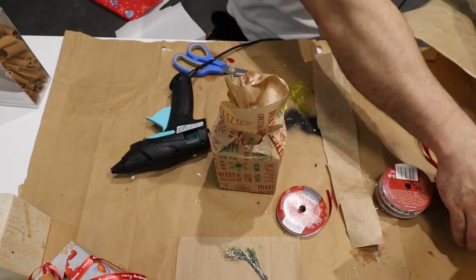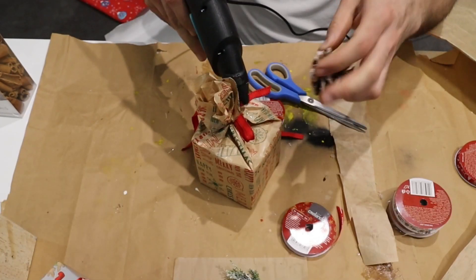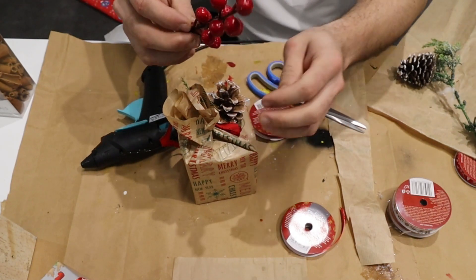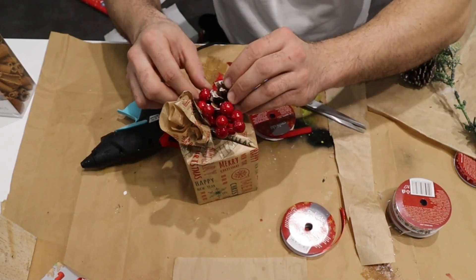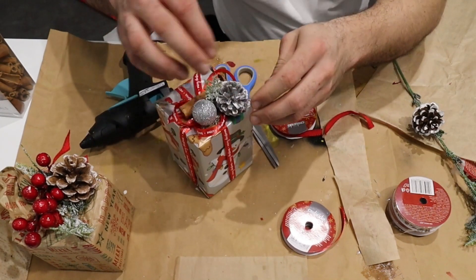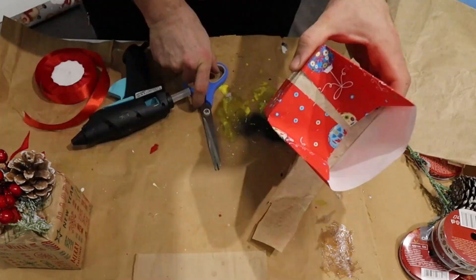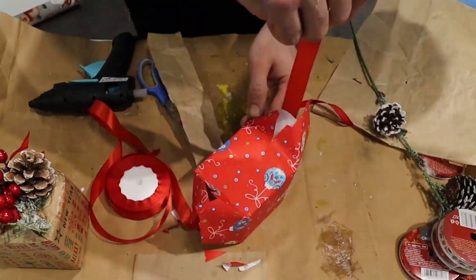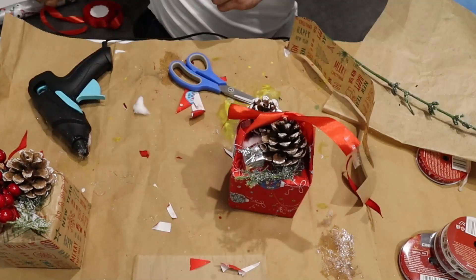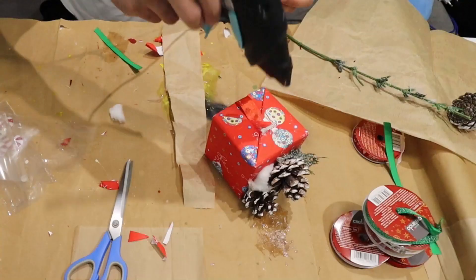I make the second gift a little different. Here I decided to use pine cones — perfectly fitting the Christmas theme. All it takes is a little imagination, which everyone has to some degree.